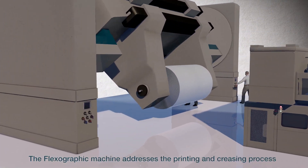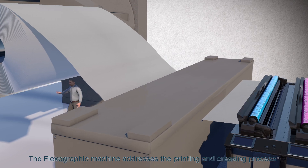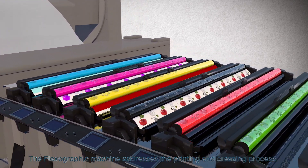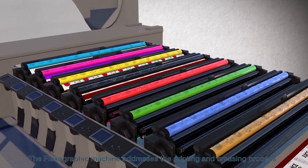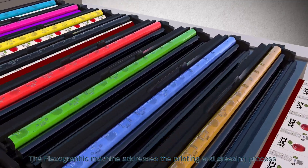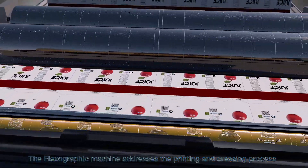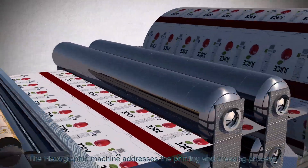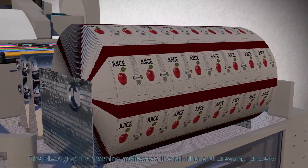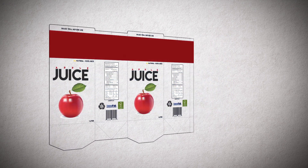The paperboard jumbo roll is then loaded onto the printing machine. The roll mechanically unwinds and is pressed between the impression cylinder and plate cylinder after taking each color from the ink reservoir, then continues to the next color station until all colors are printed as required. The flexo printing machine intended for the project can print up to eight colors for each design. After being printed on, the roll goes onto the creasing station.